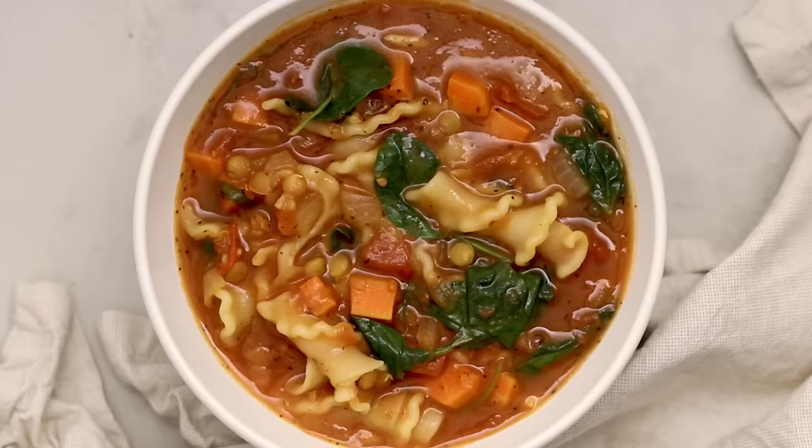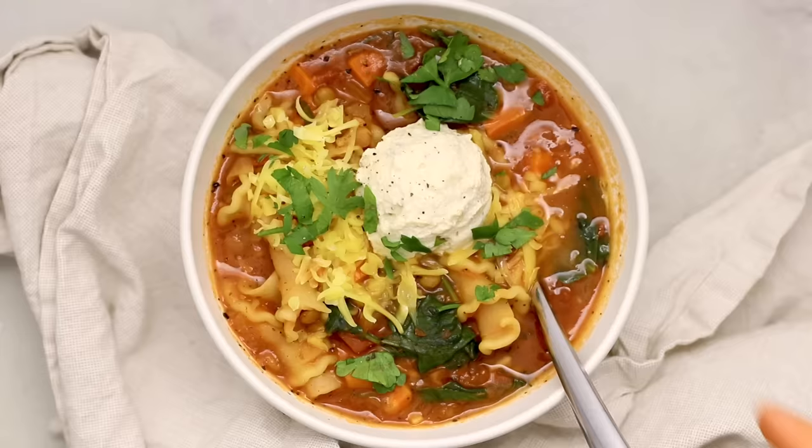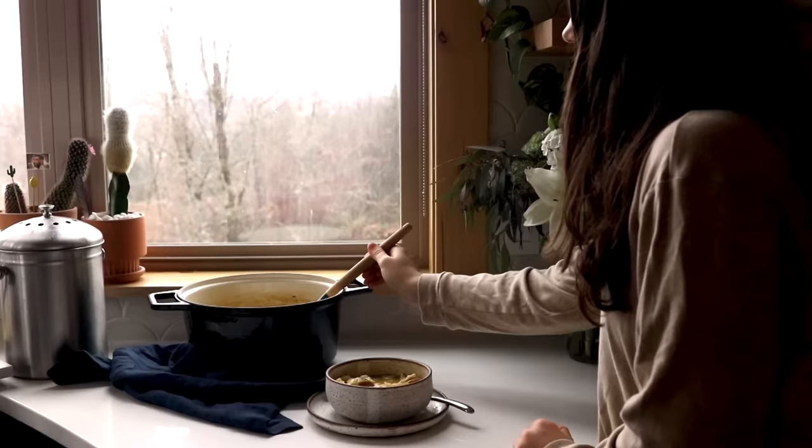Once the spinach is tender, remove it into serving bowls. Obviously we're missing the key ingredient of lasagna — cheese — but do not worry. The best part of this soup is the creamy cheesy topping. I'm using both vegan mozzarella shredded cheese plus a dollop of my homemade vegan tofu ricotta. When you mix it into the broth it makes it like creamy lasagna heaven, and you can top it with fresh herbs too for some color and a fresh bite.